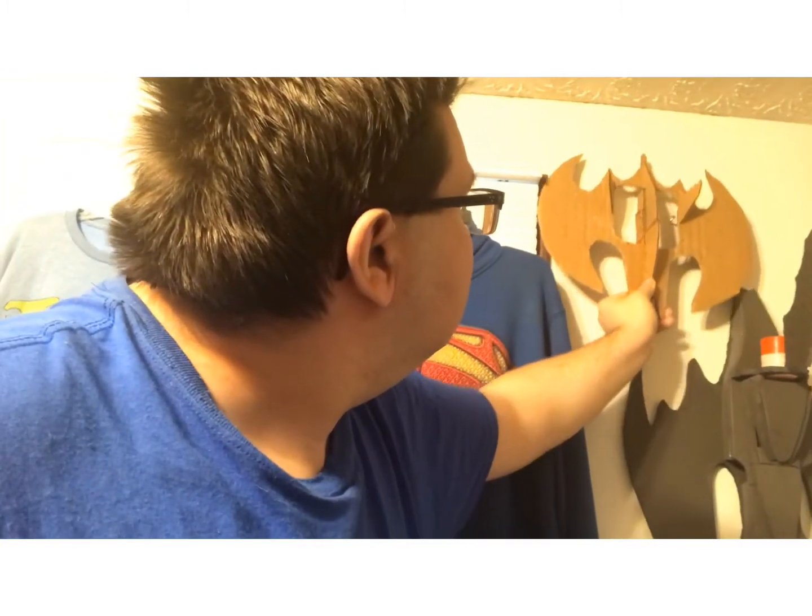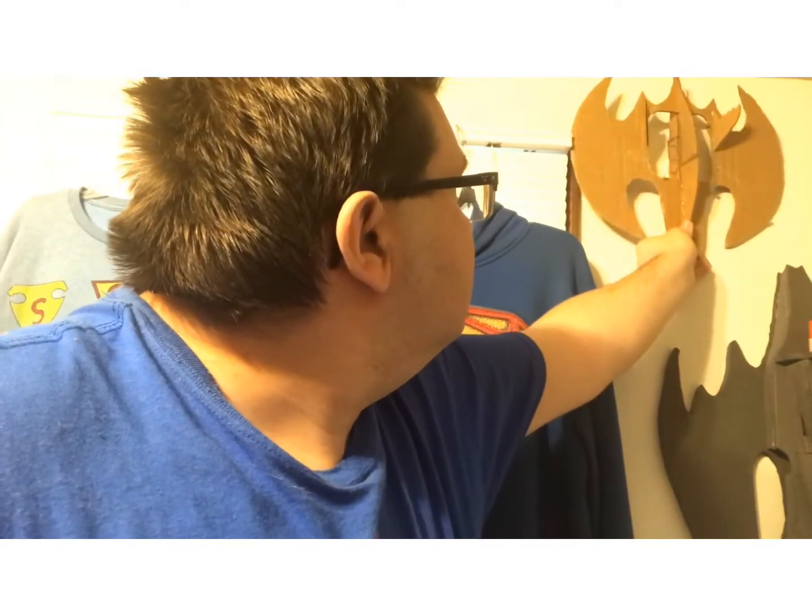Basically what happened is I bought the stuff and made just the frame — without the wings — and it still couldn't get off the ground. So what I'm going to do is go out and buy a bigger drone, and after I've mastered that I'm going to go ahead and buy a bigger, nicer drone and make that into the batwing drone.